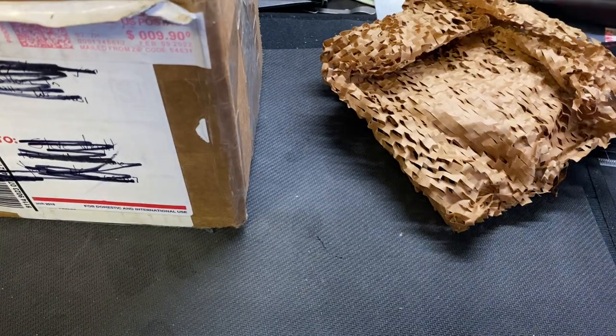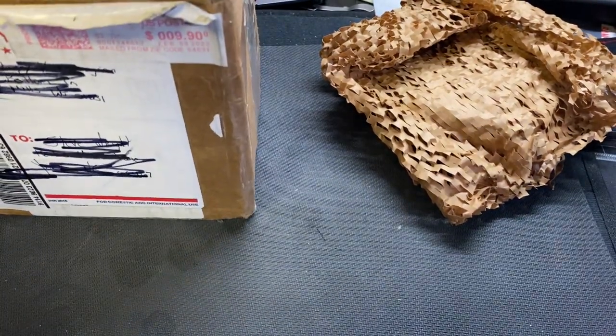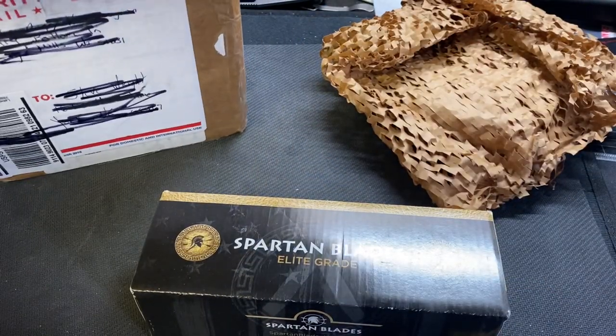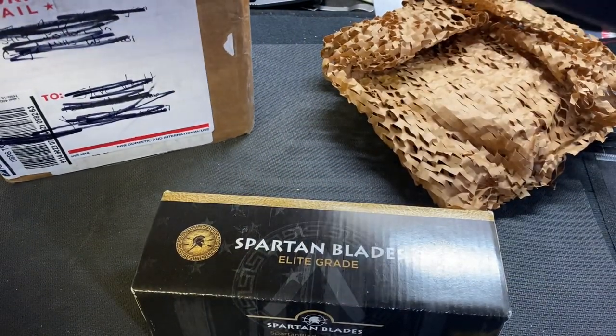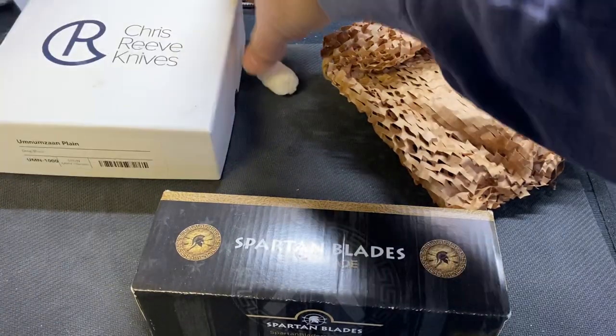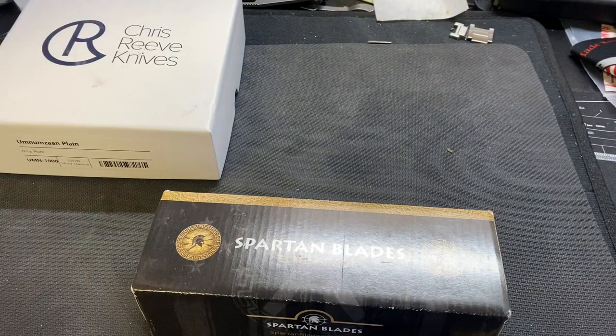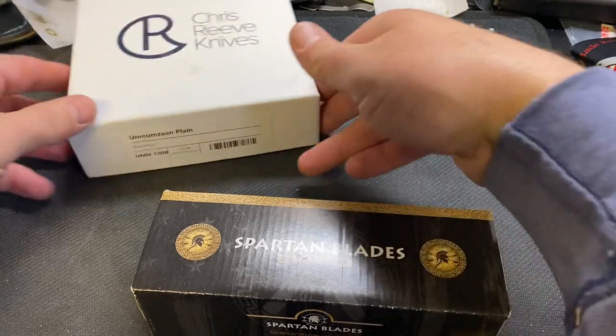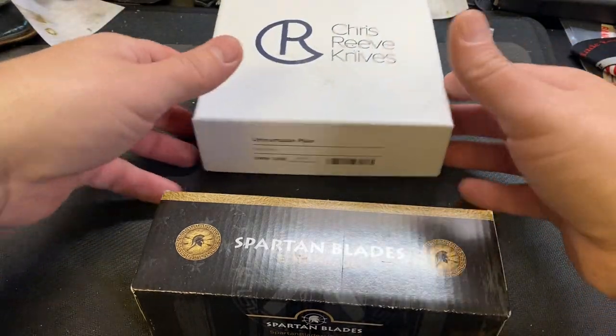I knew I wanted these knives. We've got Spartan and the Chris Reeve. So you already know what's in here. Let's do the Chris Reeve first.